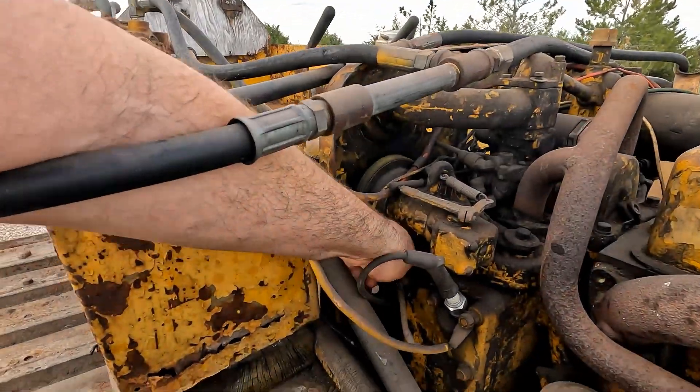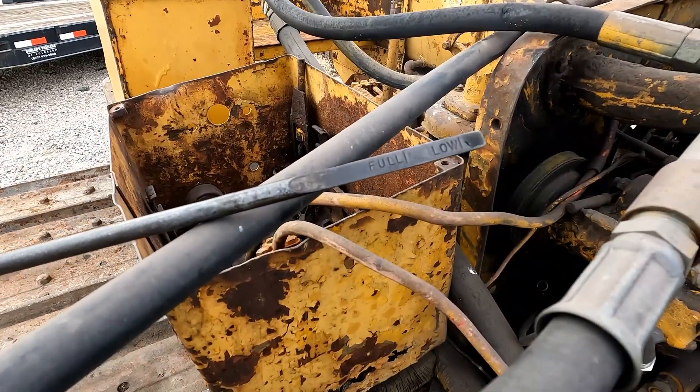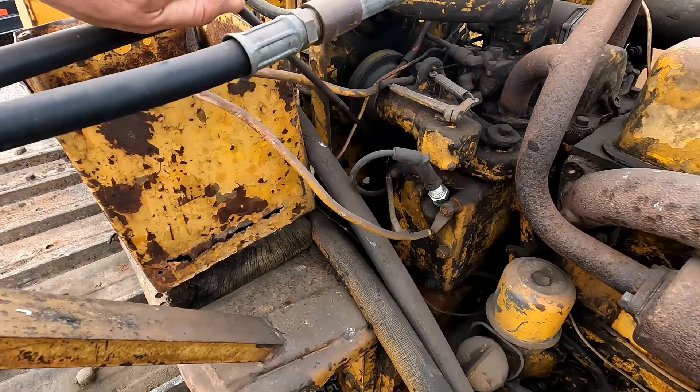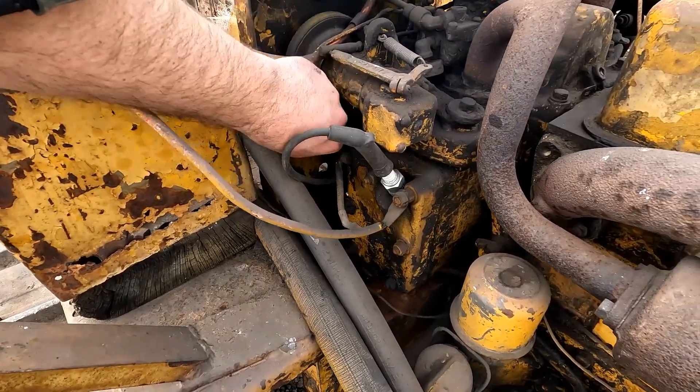Let's see what the pony motor looks like — low on oil, there's a little bit on the end of the stick, but I don't see any water in the pony, which is a good sign.